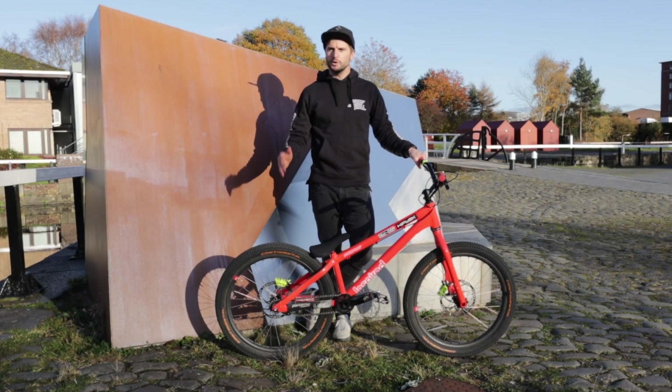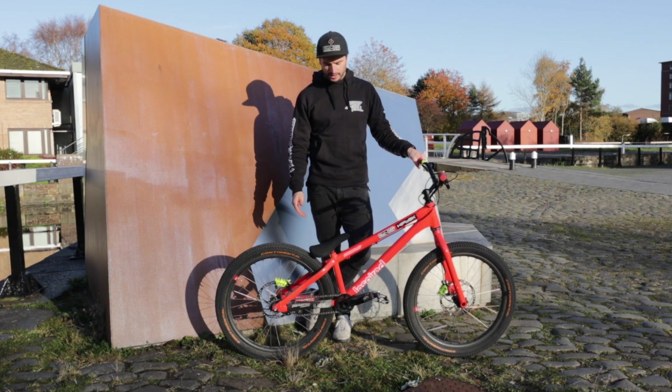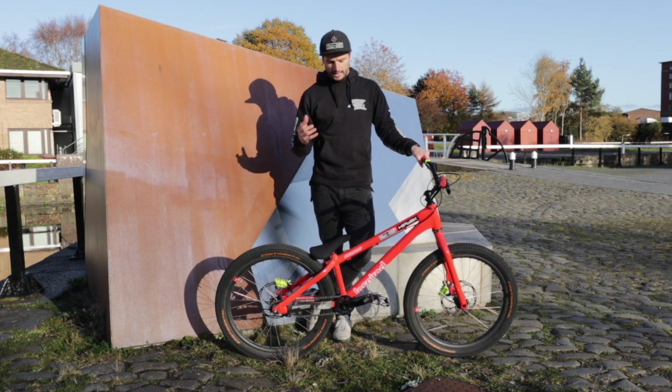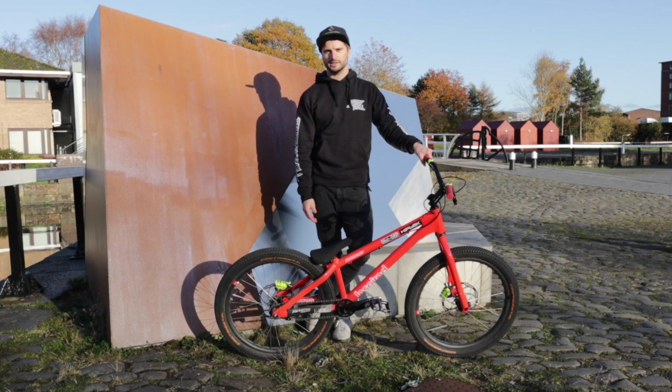Hey guys, hope you're great. Today we're going to do a bit of a bike check, but rather than doing a typical bike check we're going to focus on the age-old question about these bikes and just how light they really are. We're going to go through all the parts and spec on this bike, the weights of each individual part, and add them all up to get a final figure of what this bad boy actually weighs.